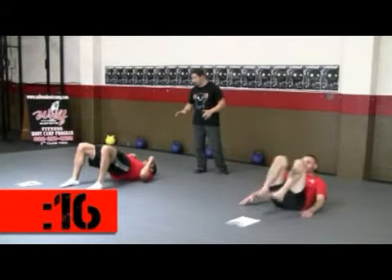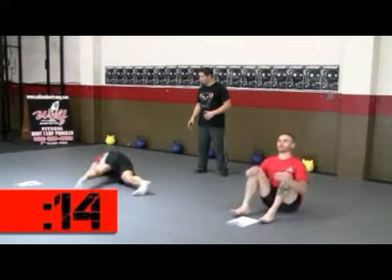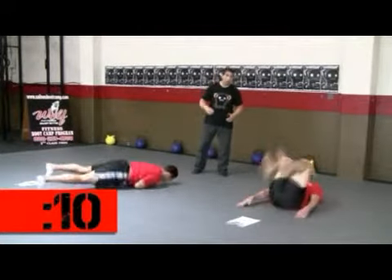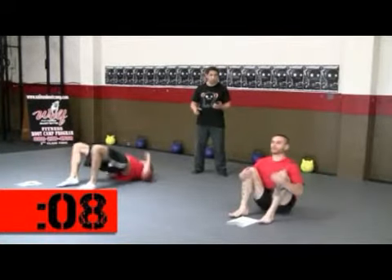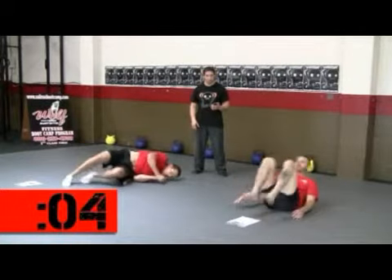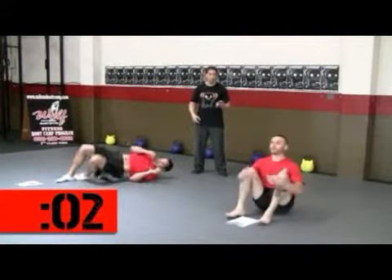Maintain your breath. Work on your technique. Nice and steady movement is what you're going after. You're going to try to maintain a steady score through all eight rounds. Remember, you only score the lowest of eight rounds. So go nice and steady in the early rounds. Pick up your reps as you go along.